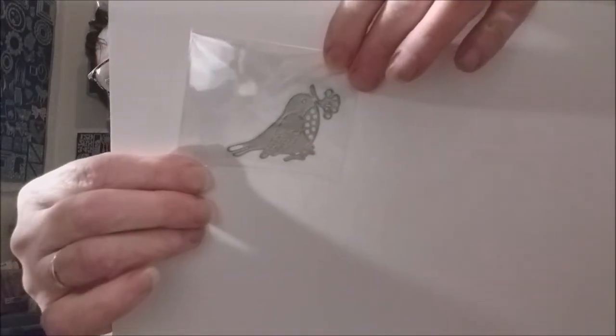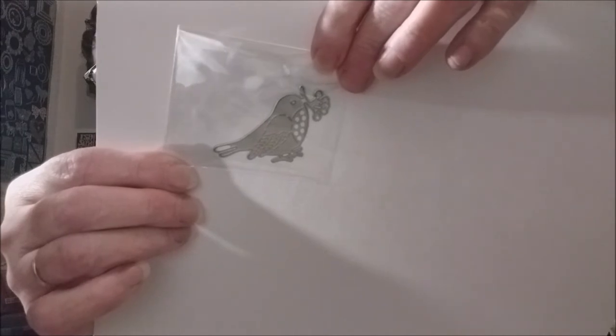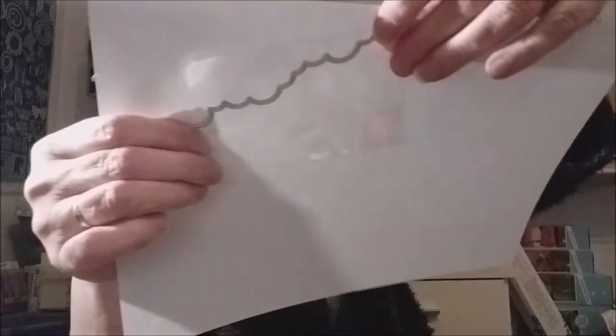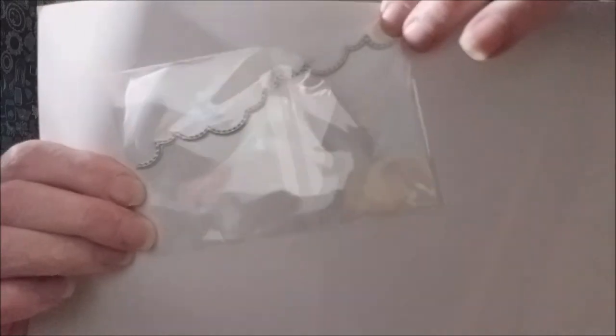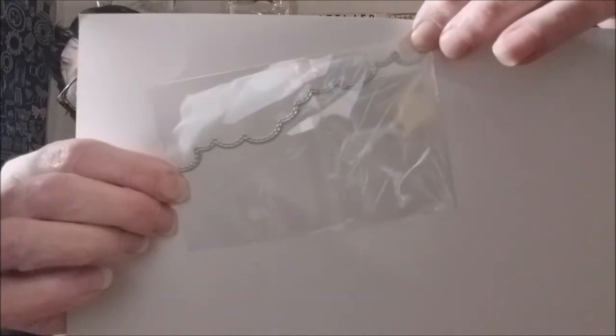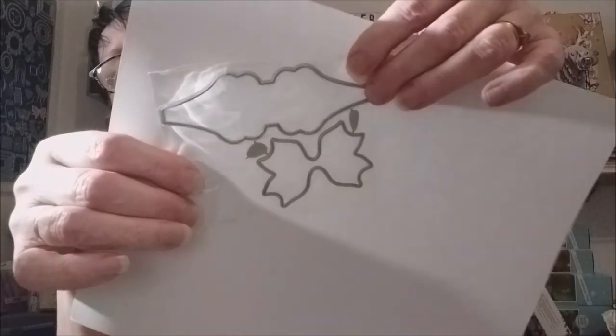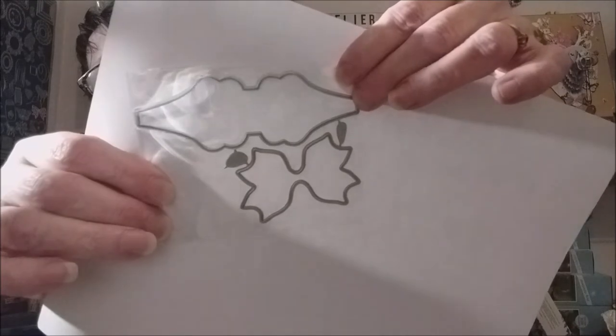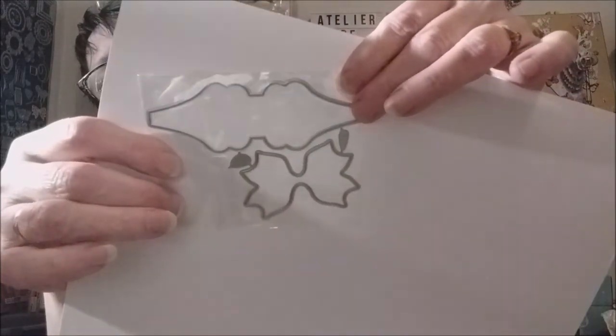Un petit oiseau. Ici une bordure qui va faire un petit pointillé dans le papier. Et ici un kit pour faire des nœuds — ce serait pour faire des grands nœuds. Voilà donc là j'ai eu 12 daïs.